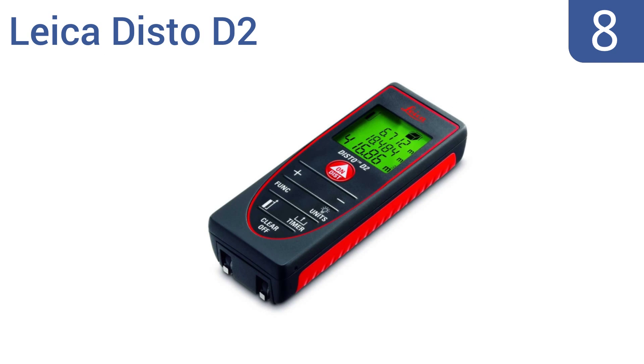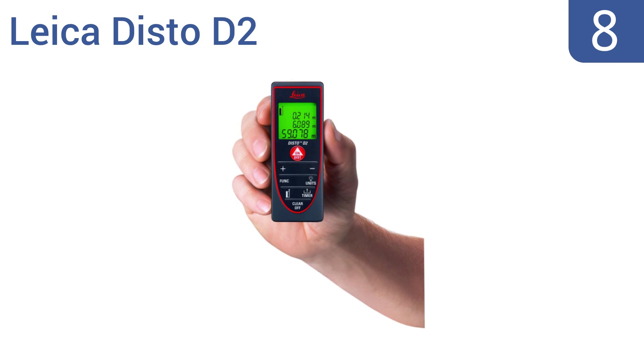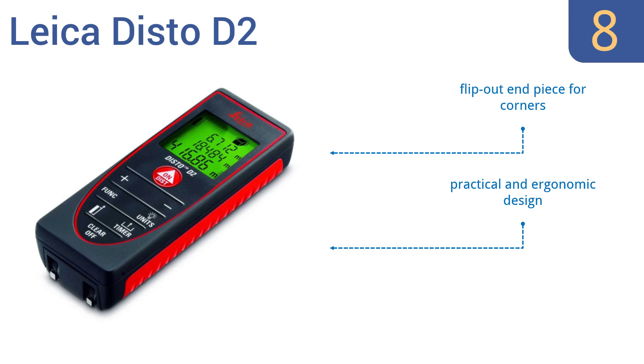Coming in at number 8 on our list, the Leica Disto D2 is packed with a ton of convenient features in a simple, compact size. The touchpad has clearly-labelled keys for easy access and even has shortcut keys for commonly used functions to simplify the job. It's a practical and ergonomic design that comes with a flip-out end piece for corners and is ideal for indoor construction uses.